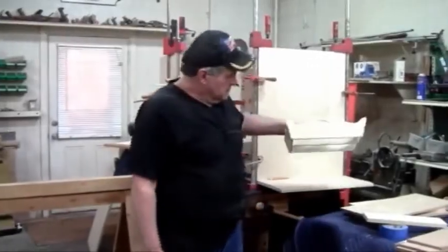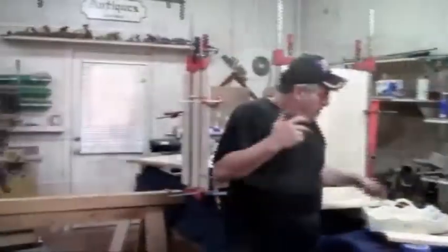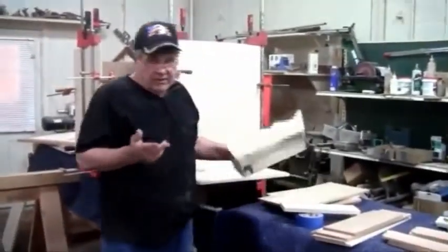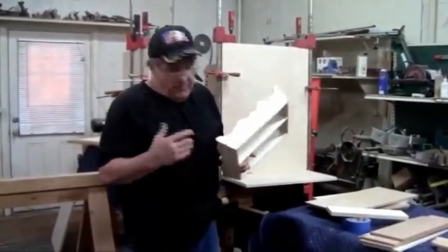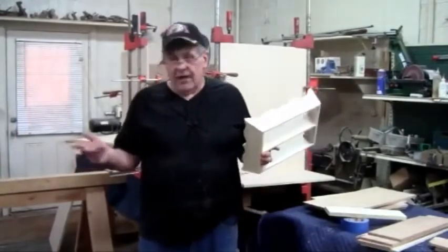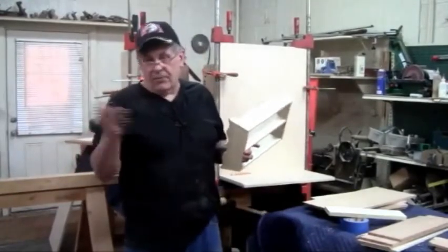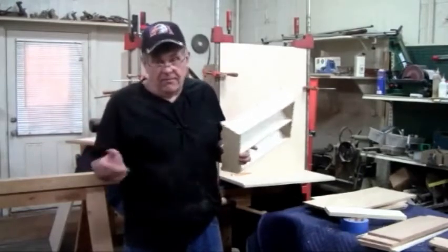We're going to do a knife caddy. I talked a little bit about it, and that's what we're going to do. Number one reason is people like them. Just these sitting in here for the last couple of weeks, people coming in and out saying 'oh, I want one.' They love them.